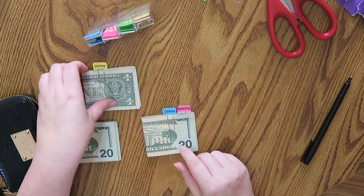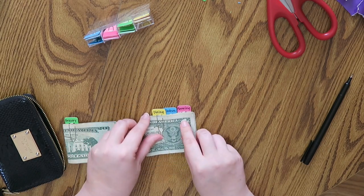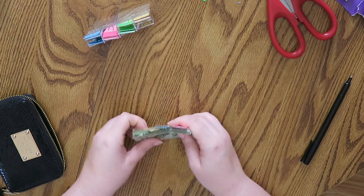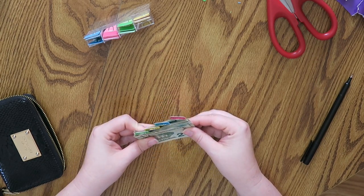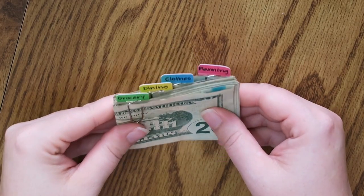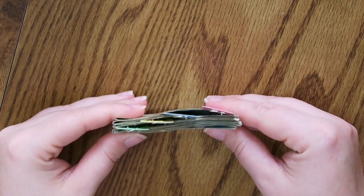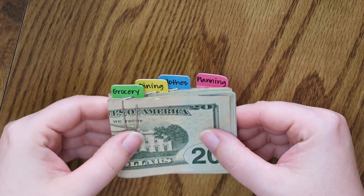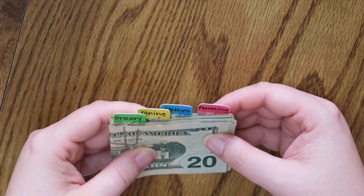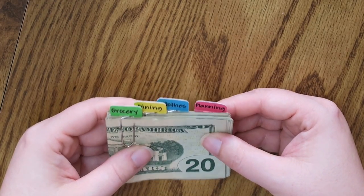Planning and clothes are the ones I don't grab as often. I'm kind of making little tabbies. Dining is my second most used and grocery is what I use the most. So now that's what it all looks like — let me zoom in so you can see a little better. That's what it's going to look like inside my wallet with all my cash and the little tabbies on top.